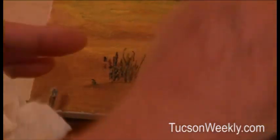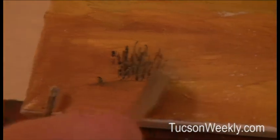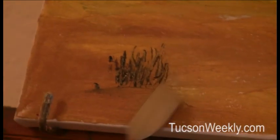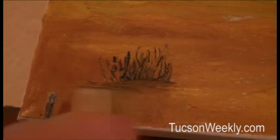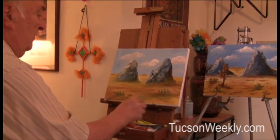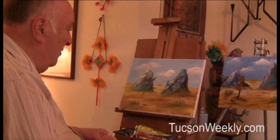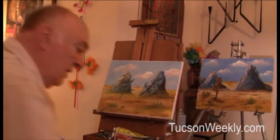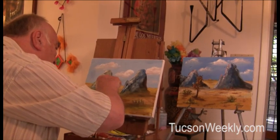You don't want them straight across — you want to stack them a little. You can put bushes or trees anywhere you want; it's called artistic license. And now we've got the sun coming from this way, so we have to put a little bit of a highlight on the trunk.